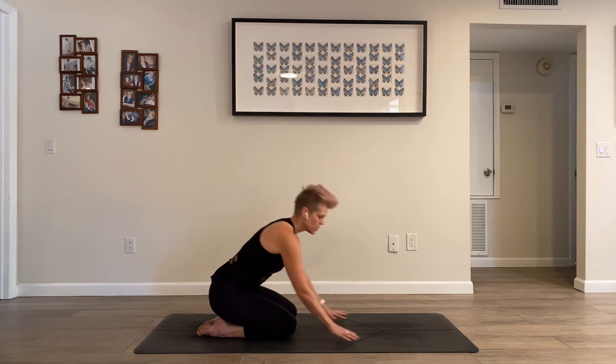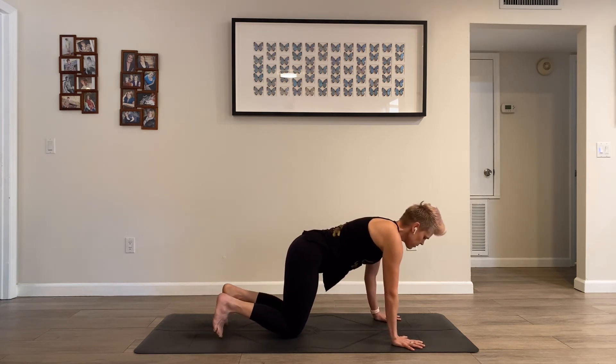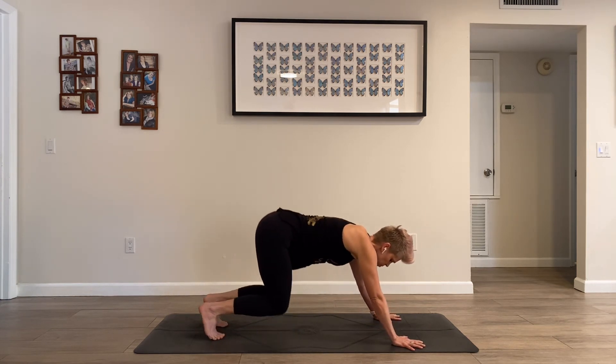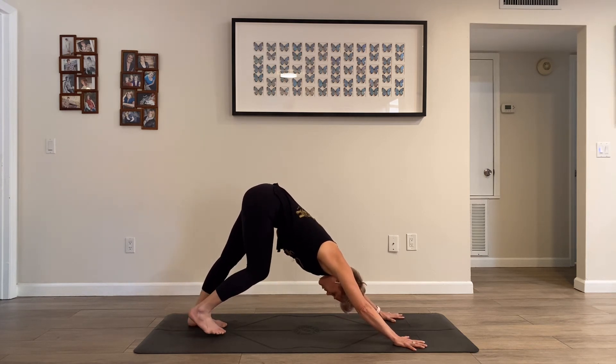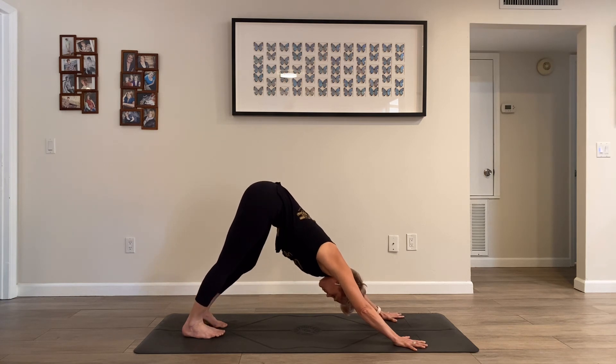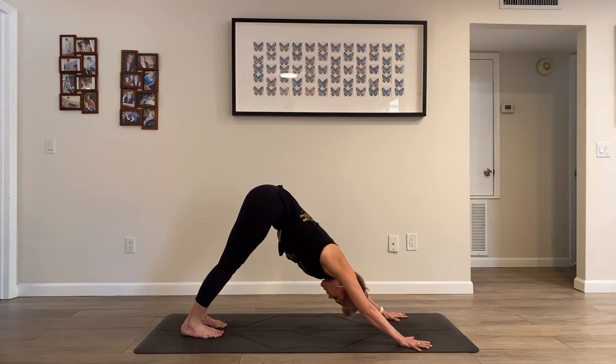Downward facing dog — hands at least shoulder wide, maybe a little wider. Curl your toes, slowly press your hips up and back and find a stretch throughout your spine. Make sure your head is in a good position for your neck. Option to fidget and pedal a little bit in your downward dog. Coming back to this practice of paying attention to your breath, to any sounds that you're hearing, to any sensations that you're feeling.